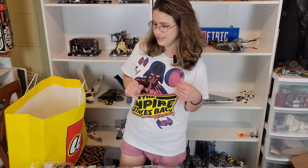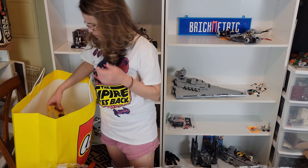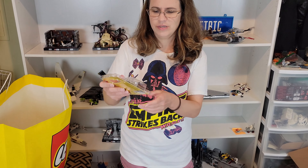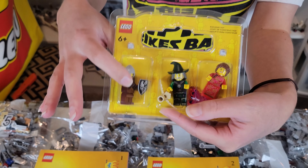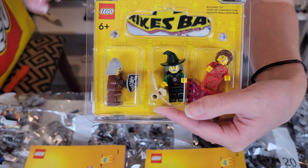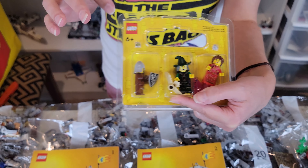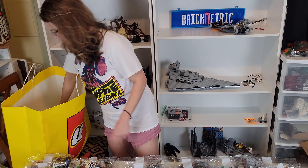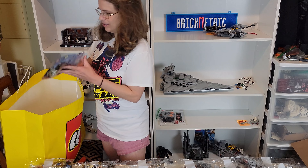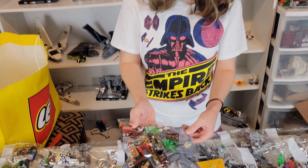I was at the Lego store and they had the 'build your own minifigs' station, so I had to get some extra minifigs for my castle. There was a good wizard so I actually made a bad wizard, and another little knight. I had to make a lady too — I just thought she looked cool. So I've got a bad wizard with an owl. I thought I'd show that to you.